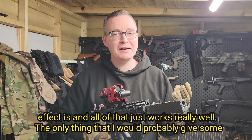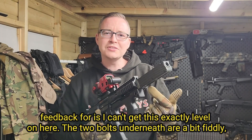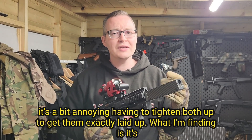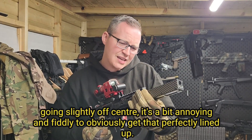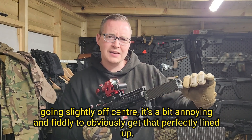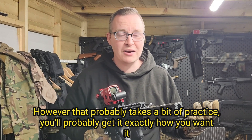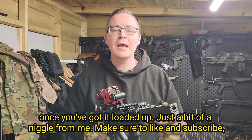The only thing I would give some feedback on is I can't get this exactly level. The two bolts underneath are a bit fiddly — it's a bit annoying having to tighten them both and get them exactly lined up. What I'm finding is it's going slightly off centre, which is a bit annoying to get perfectly lined up. However, that probably takes a bit of practice and you'd get it exactly how you want it once you've got it loaded up — just a bit of a niggle from me.